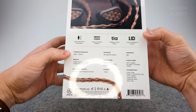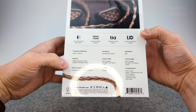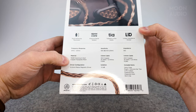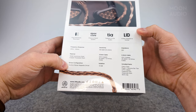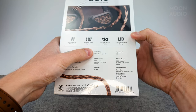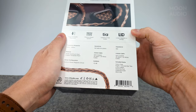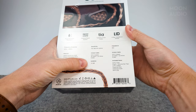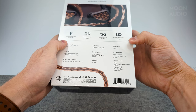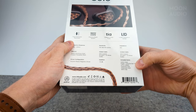Let's look at some other specs. We've got 20 Hz to 20 kHz frequency response, an aluminum shell with a copper faceplate mesh, a planar magnetic driver, 100 dB/mW sensitivity. It comes with a 3.5 and a 4.4 mm cable, an isolation of negative 12 dB, and 16 ohm impedance, plus a whole bunch of awesome accessories.